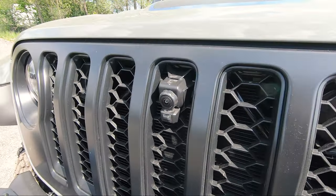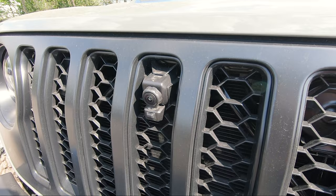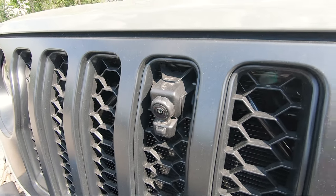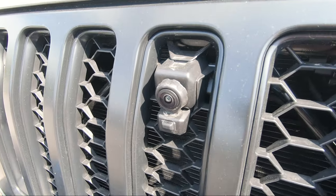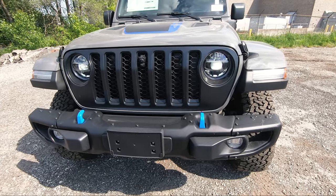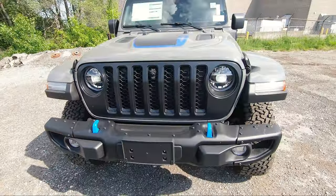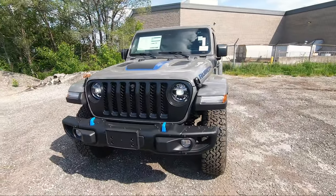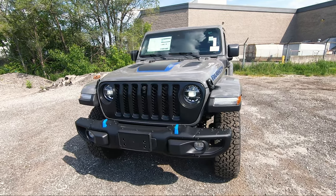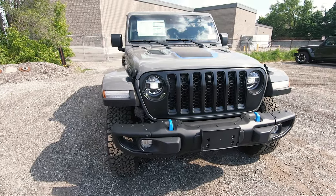Another feature that this 4xe has is a front-facing off-road camera, and it's also got a little cleaner — if you get dirt or anything on there, one press of a button will clean your lens. My absolute favorite feature on the 4xe is that you get these blue tow hooks in the front and in the rear, but you only get this on the Rubicon. On the Sahara they are blacked out, and I wish they made it blue as well like the Rubicons because it looks very very nice.